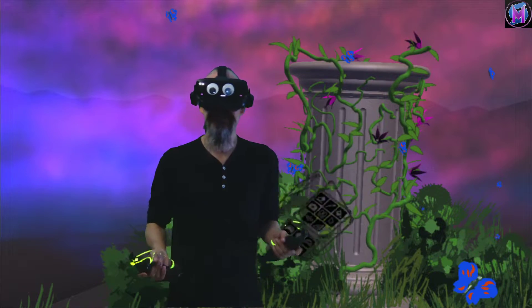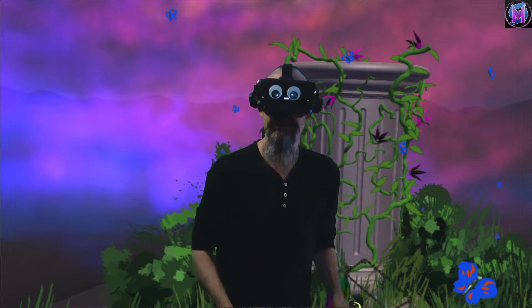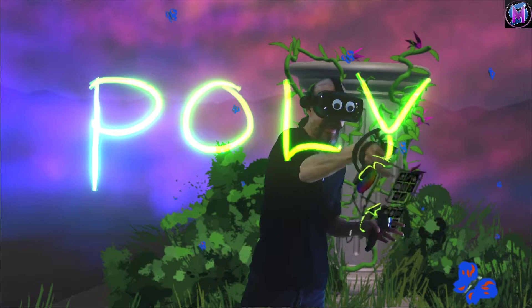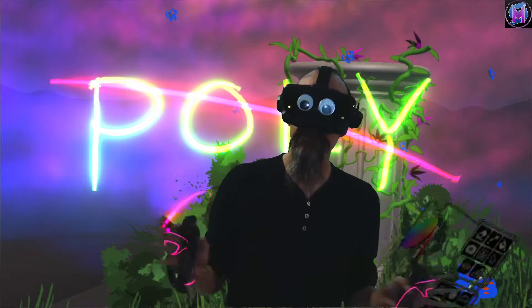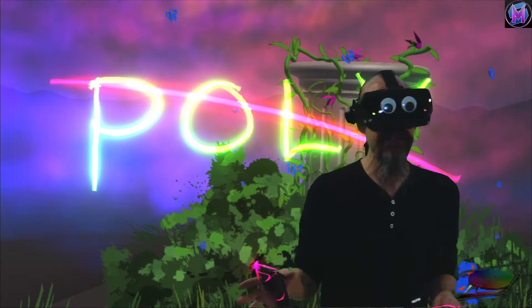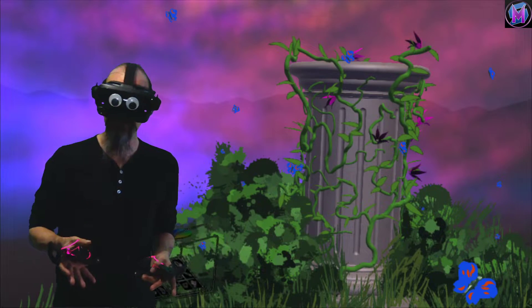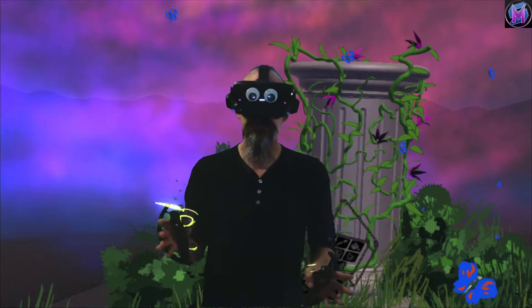Hey everybody, we are teaching Tilt Brush, and this time we're going to talk about the news that just came out as of December 3rd, 2020 — the fact that Google has decided to do away with poly.google.com. So we need to talk about how that affects us Tilt Brush users, and what we can do for alternatives and to save our sketches. Google just released the news that they don't want to host our stuff on their servers through poly.google.com. They're shutting the whole thing down.